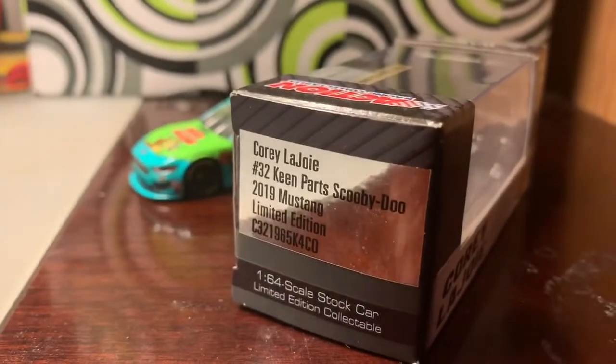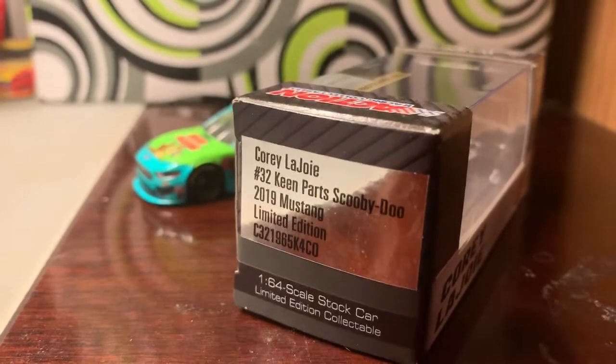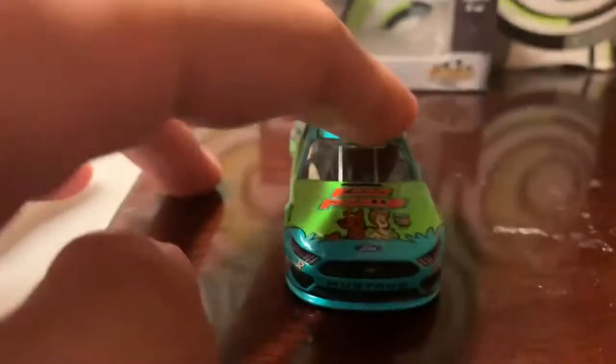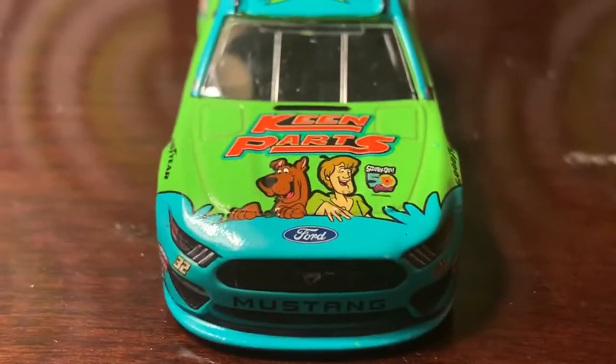On the front of the box you've got Corey Lajoie number 32, Keen Parts Scooby-Doo 2019 Mustang — it's really nice. Now let's take a look at the car. On the hood here you've got Keen Parts, which has been a long-time sponsor of Go Fast Racing.